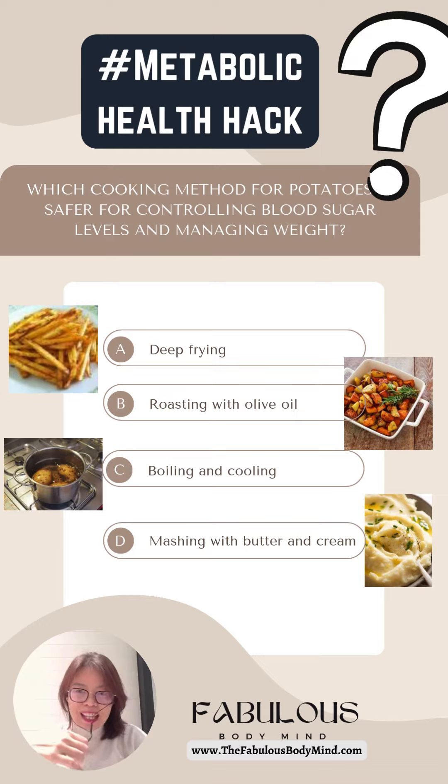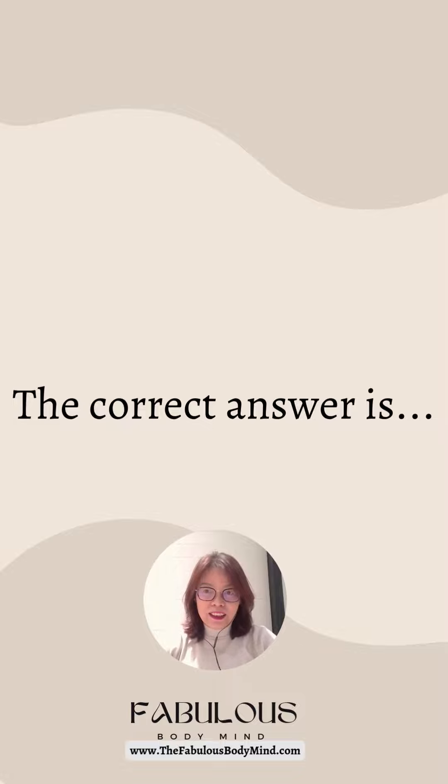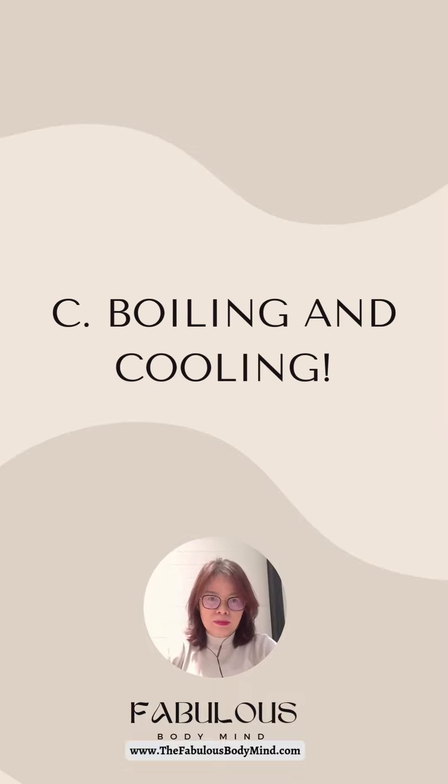Hello everyone, it is time to review the answer to our metabolic health hacks question which we posted last week. Which cooking method for potatoes is safer for controlling blood sugar levels and managing weight? And the correct answer is C, boiling and cooling.